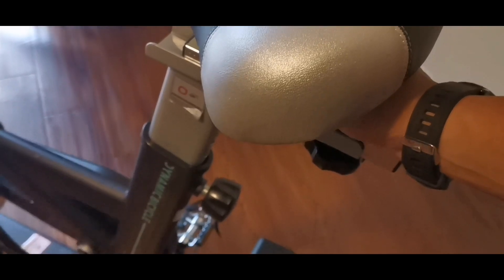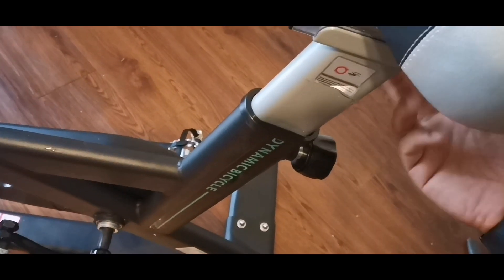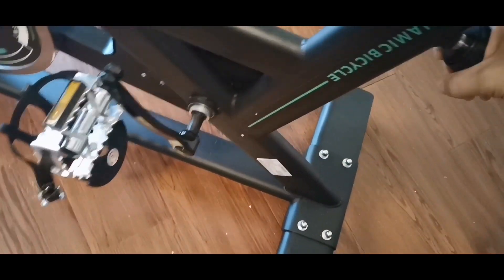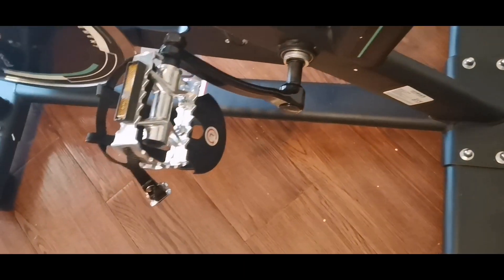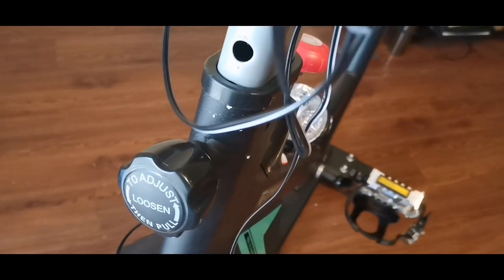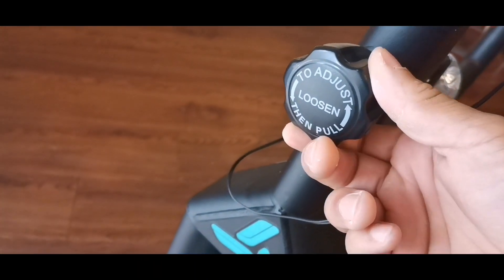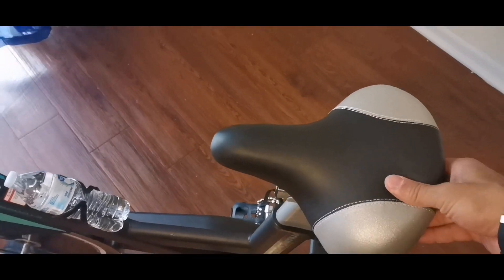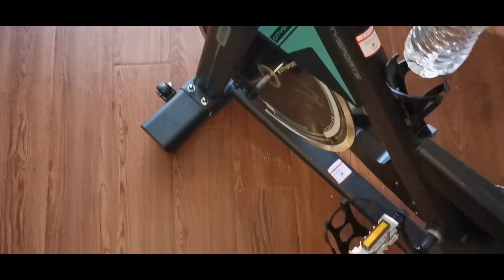I liked the fact that the seat can be positioned forward or back, which is very helpful if you don't want to strain your back while riding. Not only can you adjust the height of the seat and handles, but you can also adjust the resistance. It's going to be a really good indoor workout if you can't get out much and you're looking for good cardio. It's suitable for both short and tall people — I'm six foot one and had no issues.